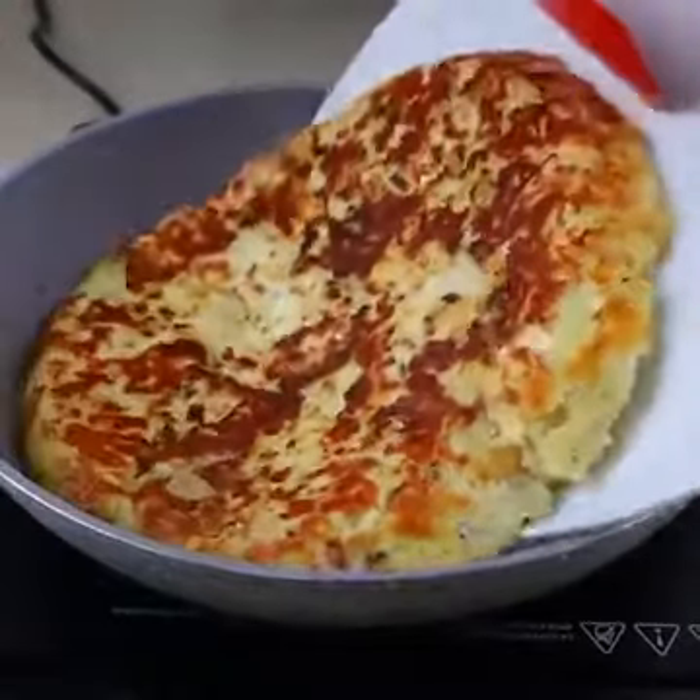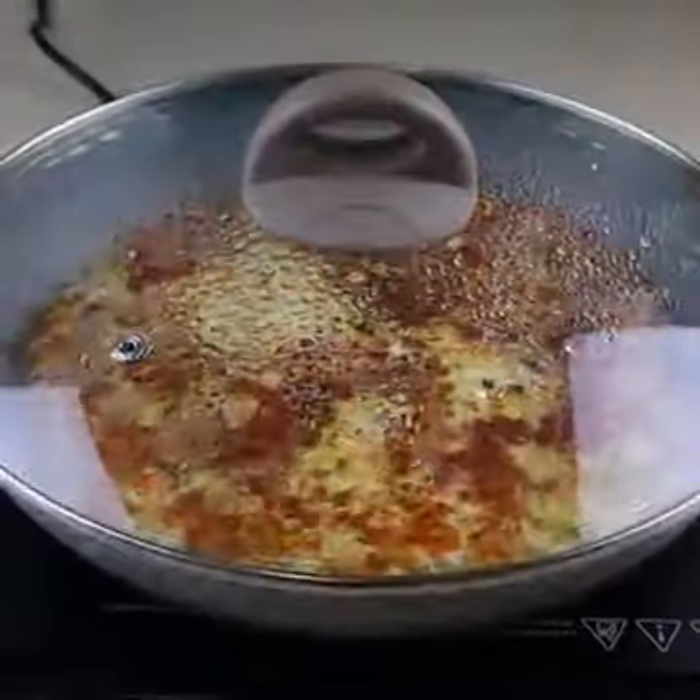Turn with the help of a plate, and when golden brown, fry the other side for about 10 minutes.